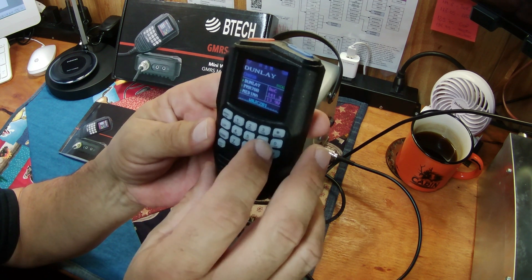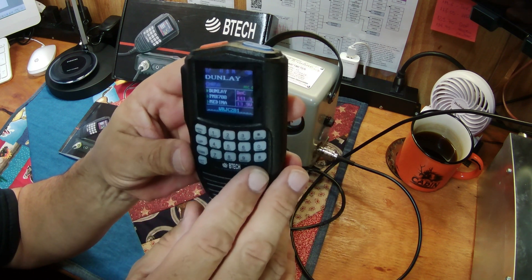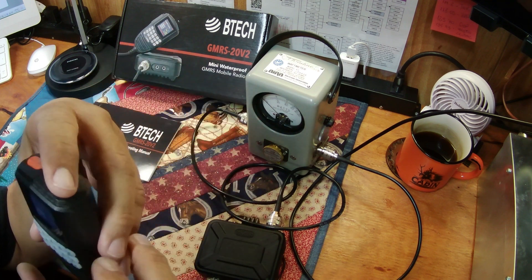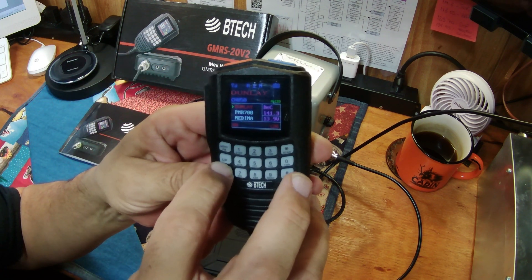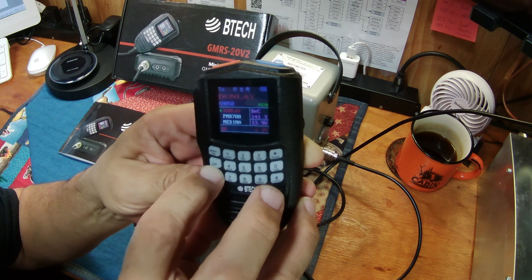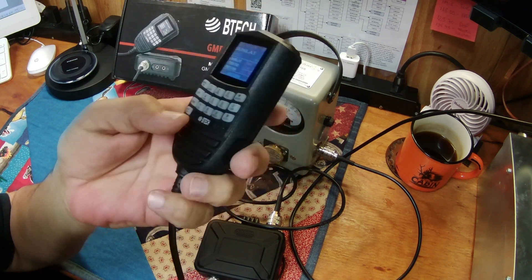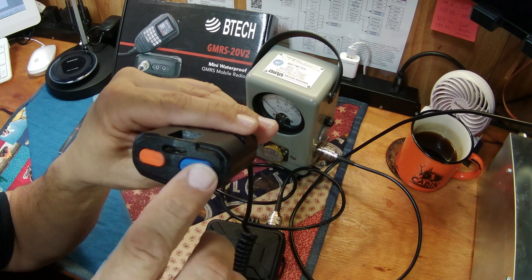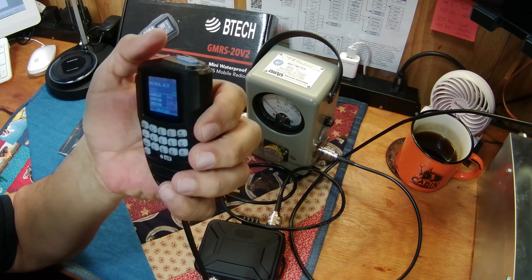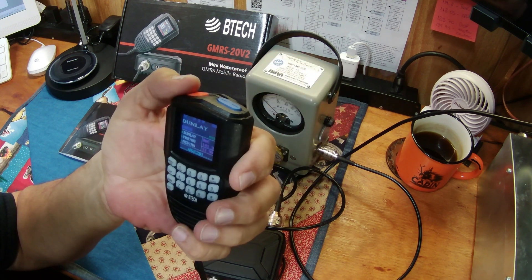You don't have any visible volume controls. To adjust the volume, you have to open the squelch and listen to it, then push the up/down button to set the volume, close the squelch, and then your volume is set. I would think with both function buttons at the top, why couldn't one of them just be straight-up volume and press-and-hold to open the squelch? I don't design radios, but it is something that is very annoying in my opinion.